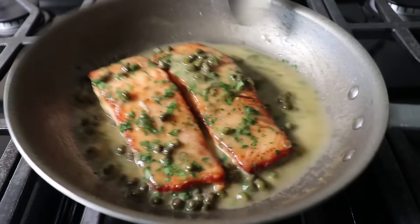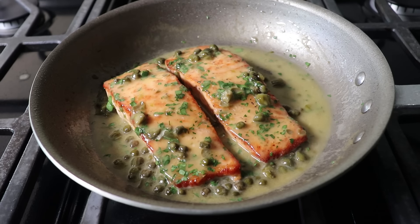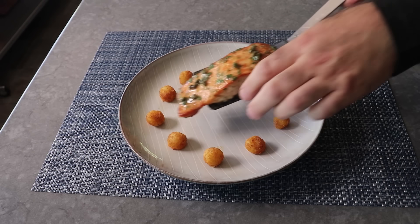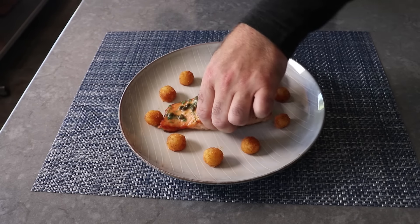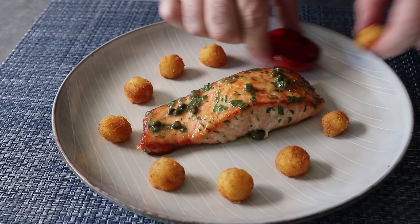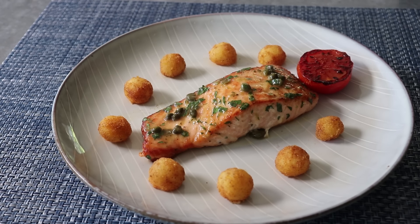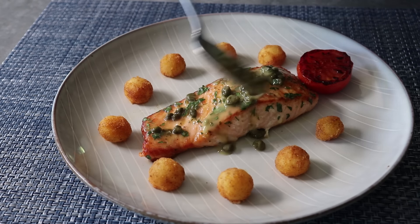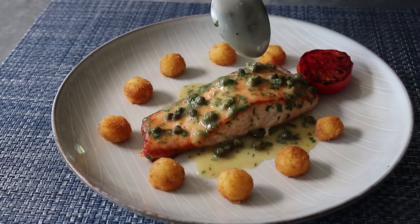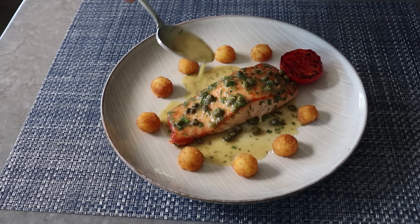Once we're happy with the sauce, turn off the heat and plate the salmon next to some Parisian potatoes and a grilled tomato — a presentation dedicated to every prep cook who worked in a large hotel in the 70s or 80s. Spoon over plenty of that amazing sauce. Thanks to the acidity from the lemon and wine, the butter won't melt and separate — it will actually be suspended in the liquid, or as we say in the business, emulsified. And that's what gives our pan sauce that beautiful, luxurious texture.